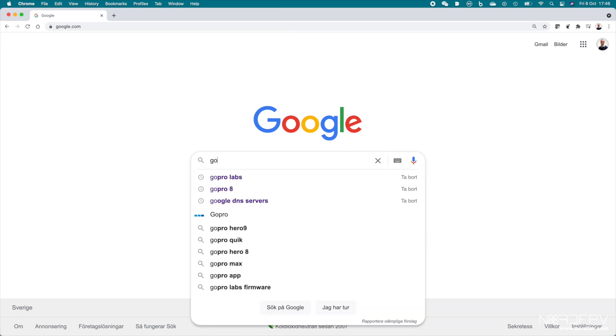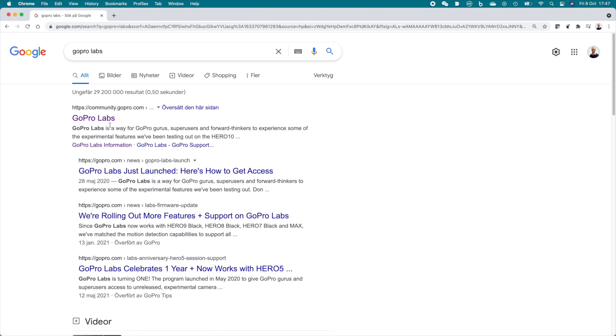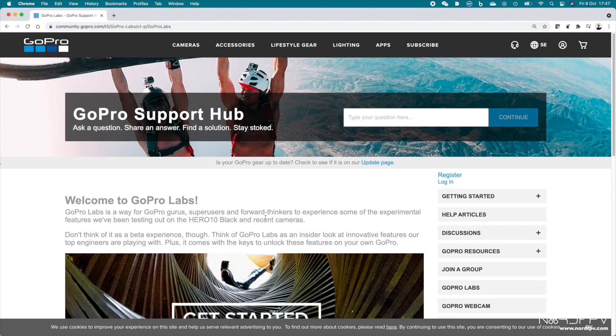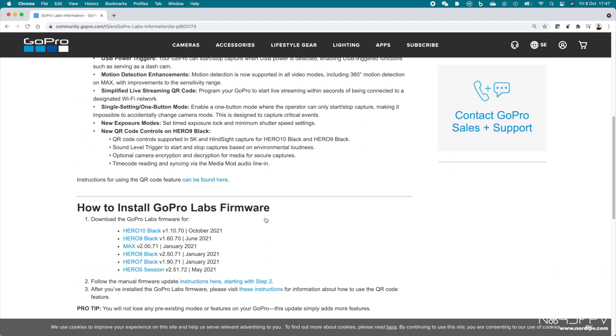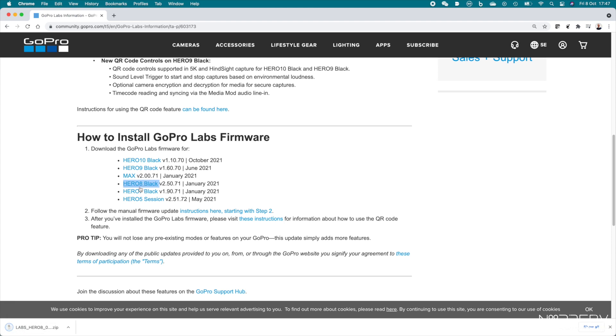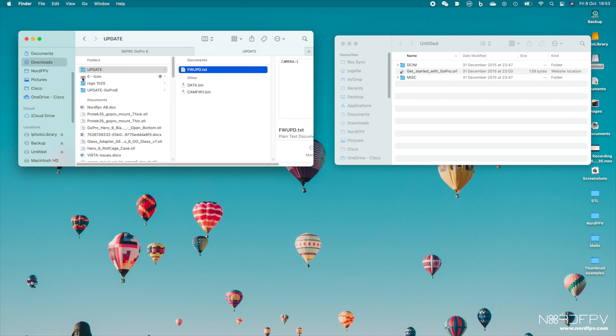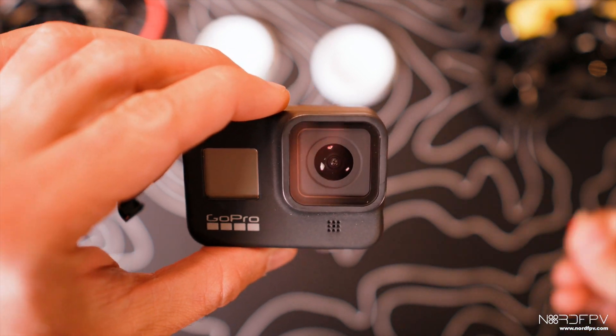The first thing we're going to do is go and check GoPro Labs. Once we get to the page, we have to download the right package for the camera we have — in this case a Hero 8 Black. We download that package, get the contents of that folder, and put it onto an SD card.